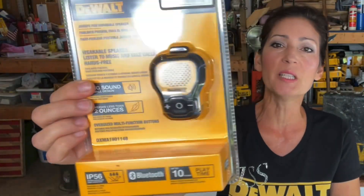Hi everyone, welcome to my channel. My name is Jennifer and my friends call me Miss DeWalt.